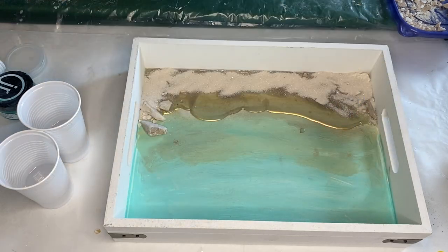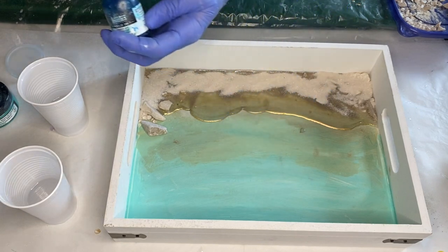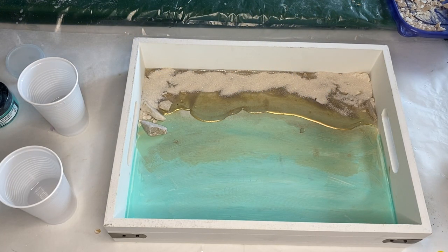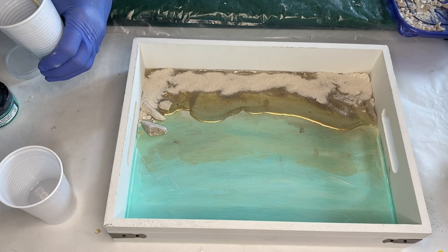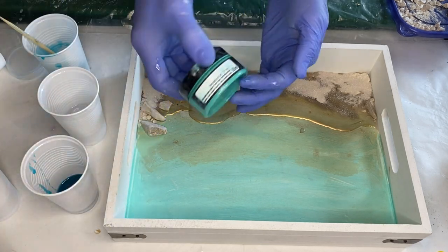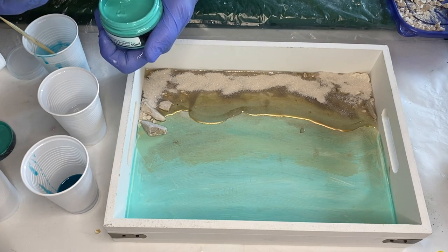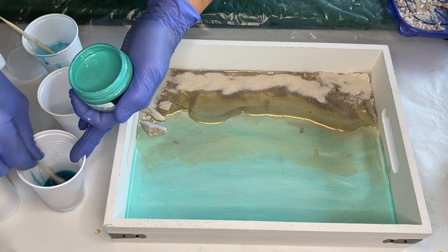Now she's going to be mixing in her pigments. The first pigment she's using is acrylic ink in the shade Turquoise Deep. She adds a few drops, mixes it well for a few minutes, and then pours some into another cup where she's going to be mixing pigments. She takes resin pigment paste in the shade Breakfast at Tiffany's and adds a little bit into that same cup with the Turquoise Deep acrylic ink.